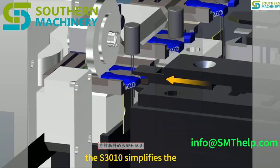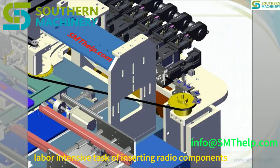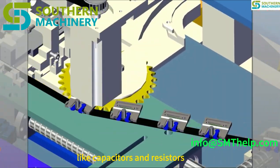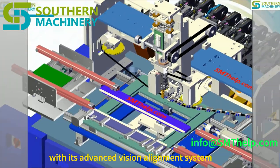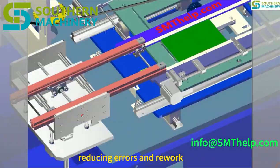The S3010 simplifies the traditionally labor-intensive task of inserting radial components like capacitors and resistors. With its advanced vision alignment system and intelligent software, it ensures accurate placement, reducing errors and rework.